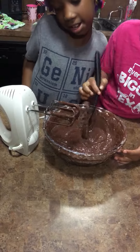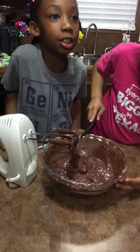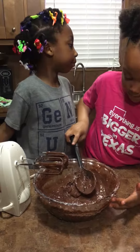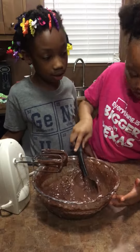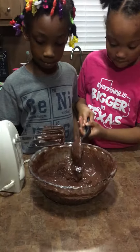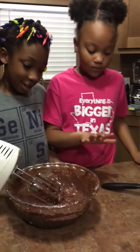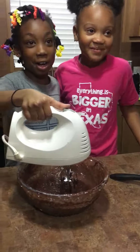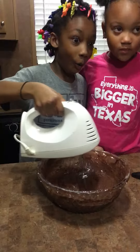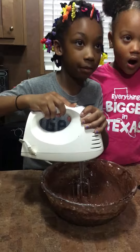It's going to taste good. And if you want to know this recipe you can just watch our channel. So now she's done. So this is going to be crazy. I had to turn it off for a little bit but now I'm going to turn it back on.